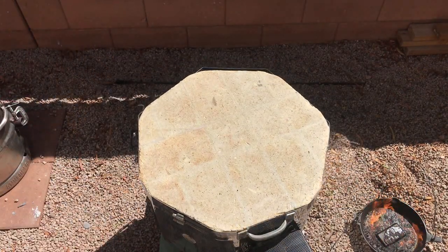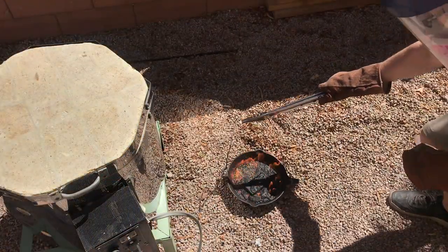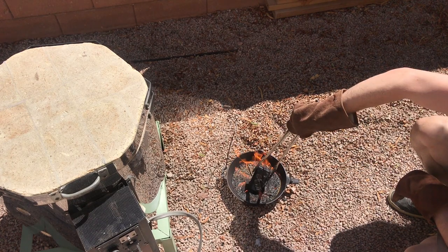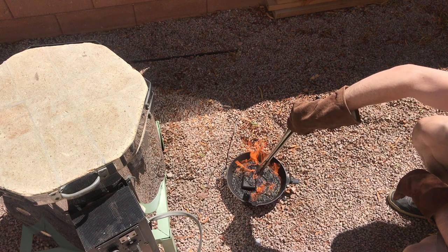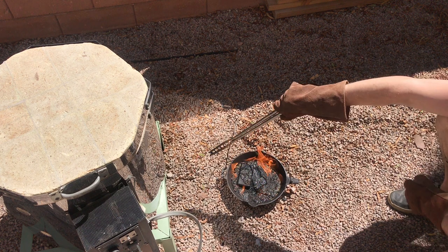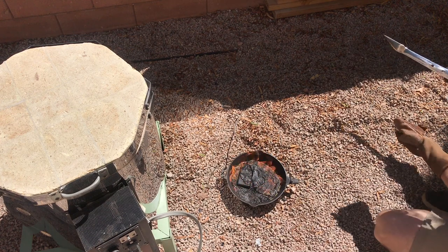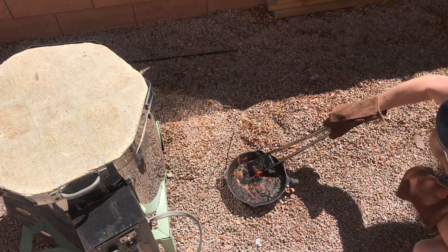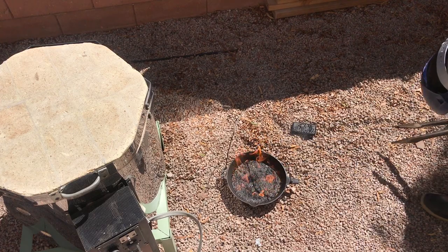I used a small block of iron to keep the shell in an upright position, and while trying to remove it from the boiling skillet of molten plastic, I accidentally dropped it, causing some plastic to splash onto my leg. It definitely could have been worse, but I'll have to be more careful next time. If you play with fire, you're gonna get burned.